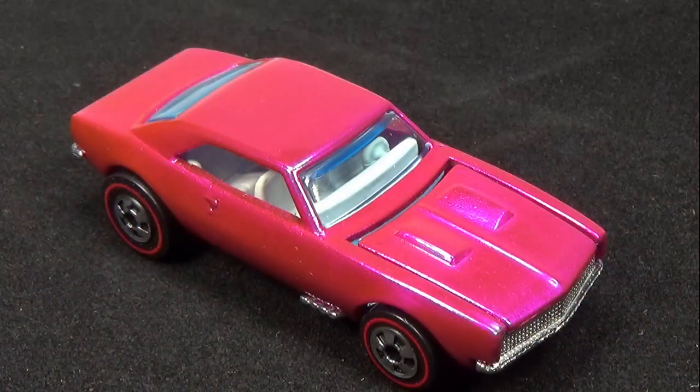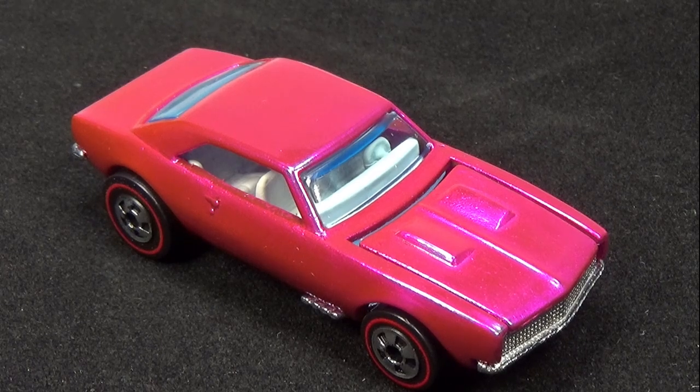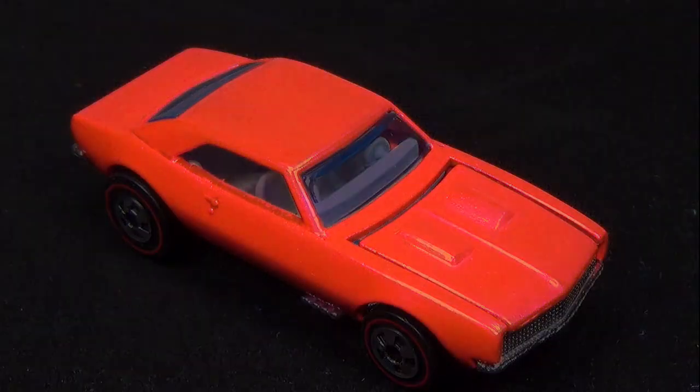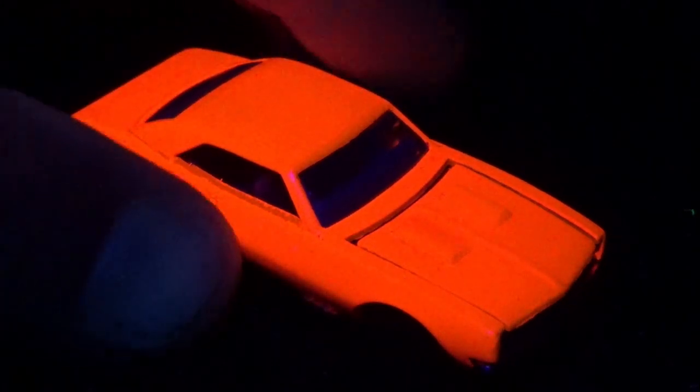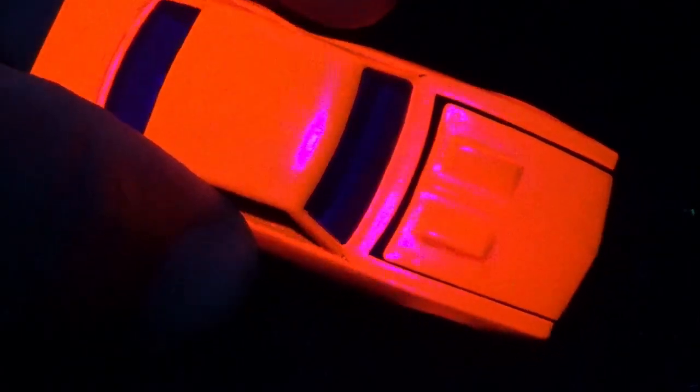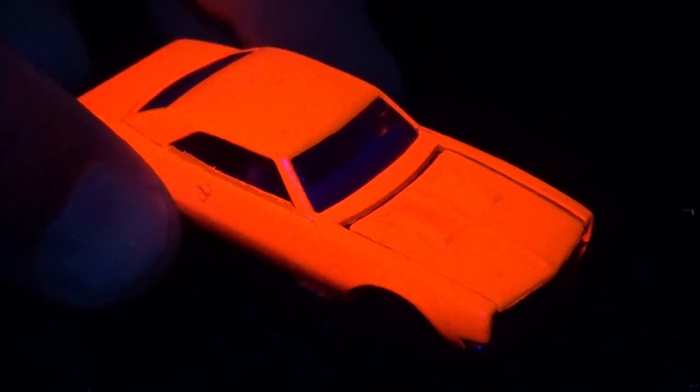Now that the car is put back together, let's place it on a black surface, turn off the lights, and try out the black light. And as you might guess, she glows — really bright, I might add. I went through my collection of vintage red lines looking for a hot pink car to see if they also fluoresce, but was unable to locate one. If you have one and want to give it a try, let me know what happens below.